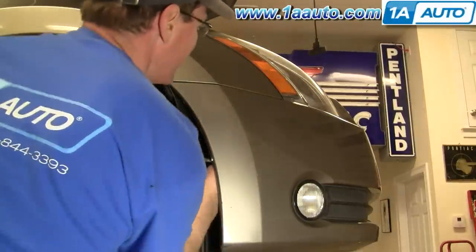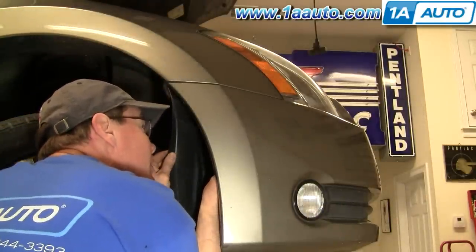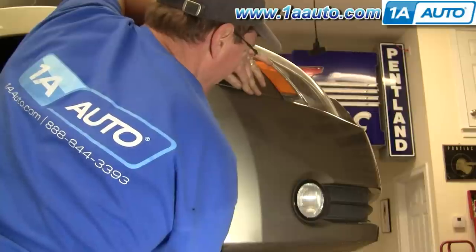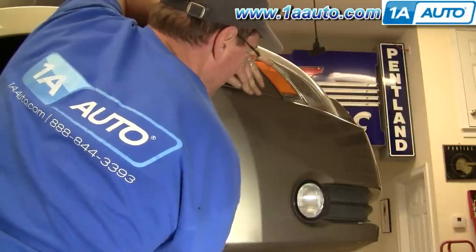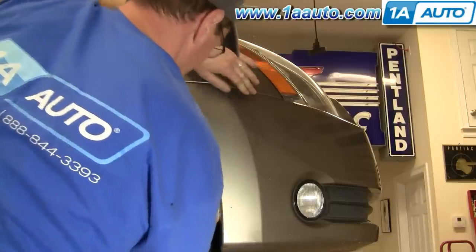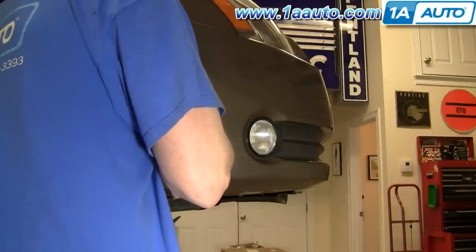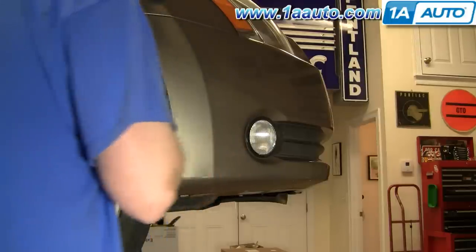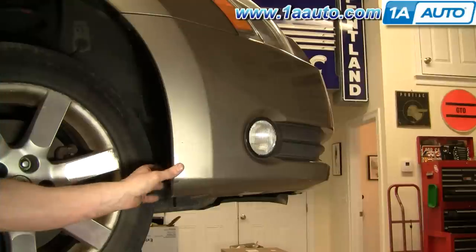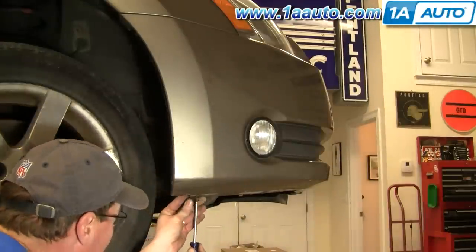Reach in, grab the harness for that cornering light, and plug it back in. Now push your fender back up and in. Reinstall the two Phillips screws underneath.